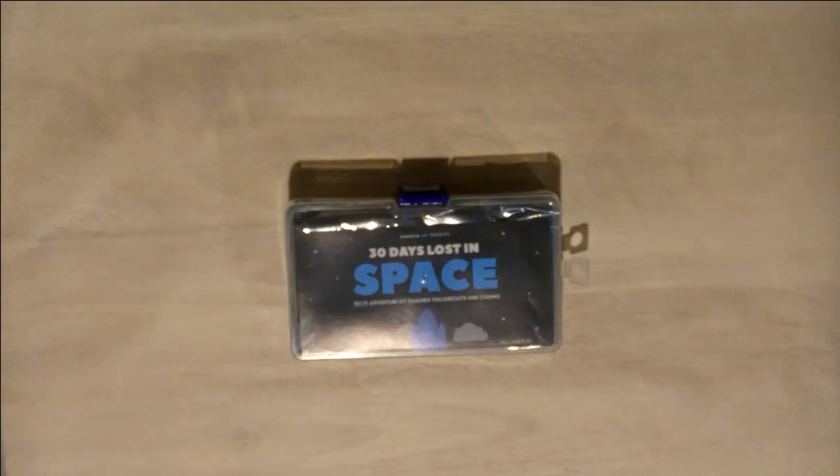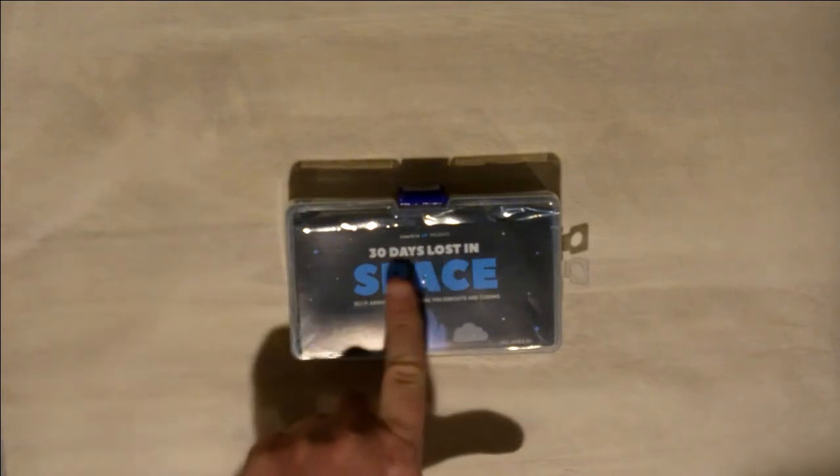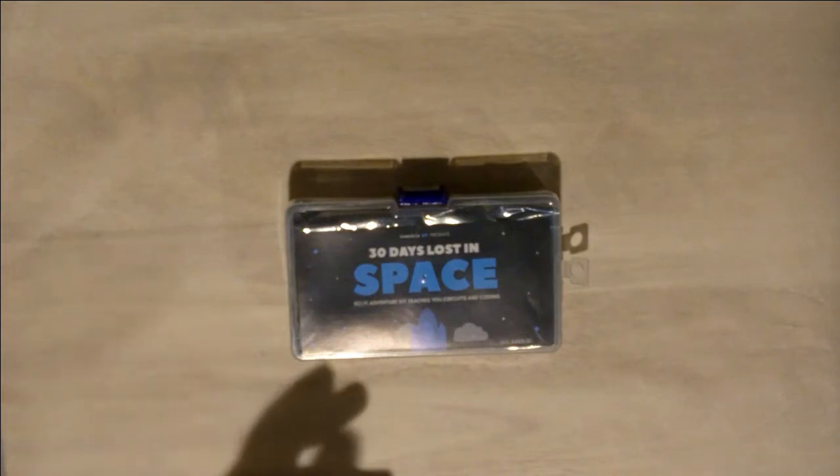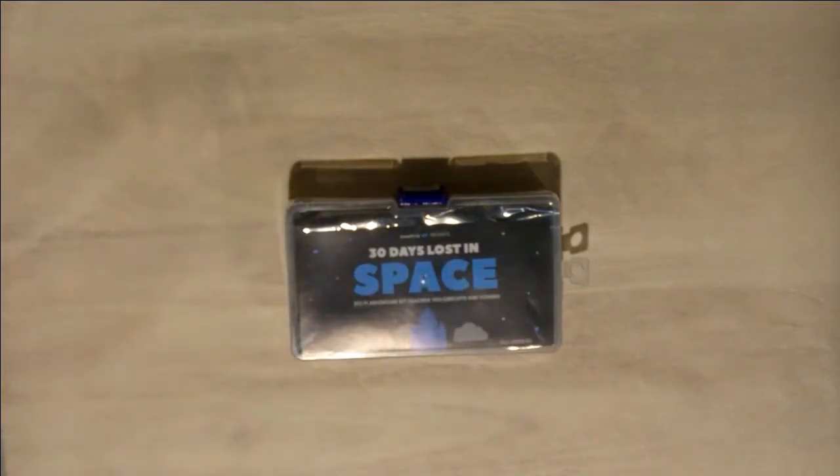And I saw this little package from the company Inventor.io. Basically what this is, is an Arduino kit from Inventor.io that teaches you not only electrical circuits, but also the Arduino language, which is a language based off of C and C++ programming language. After taking that four-hour course, I learned about pointers and arrays and if and while statements. I was very familiar with if and while statements before I went headfirst into C-language programming.